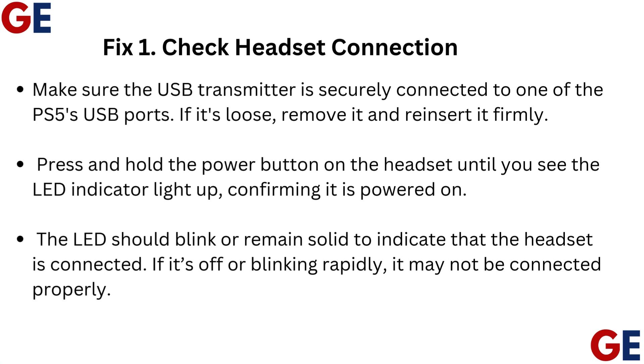Fix 1: Check headset connection. Make sure the USB transmitter is securely connected to one of the PS5's USB ports. If it's loose, remove it and reinsert it firmly. Press and hold the power button on the headset until you see the LED indicator light up, confirming it is powered on. The LED should blink or remain solid to indicate that the headset is connected. If it's off or blinking rapidly, it may not be connected properly.